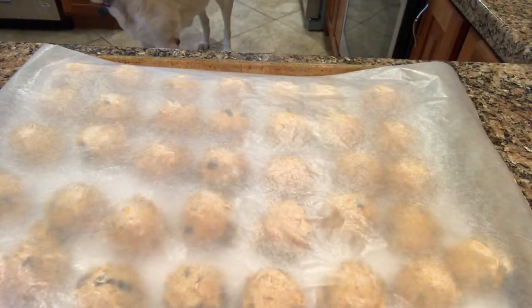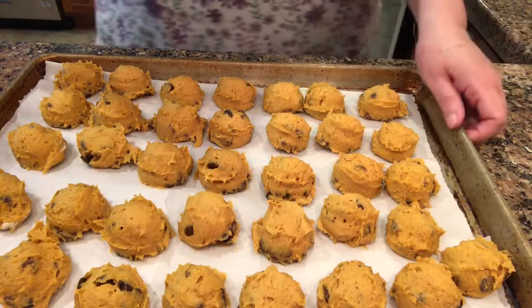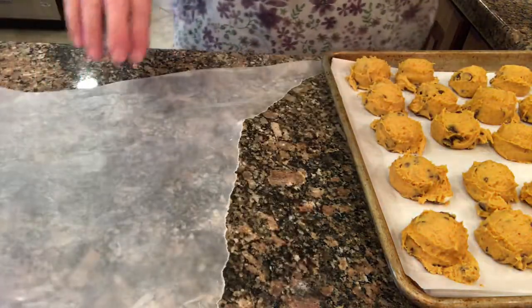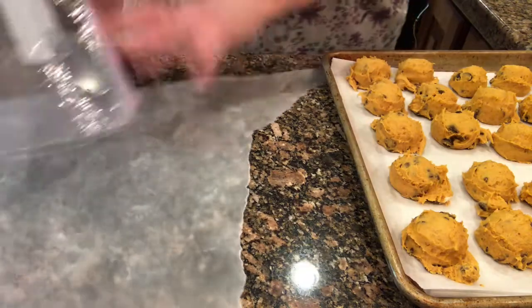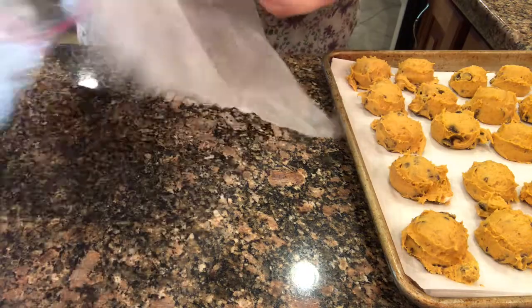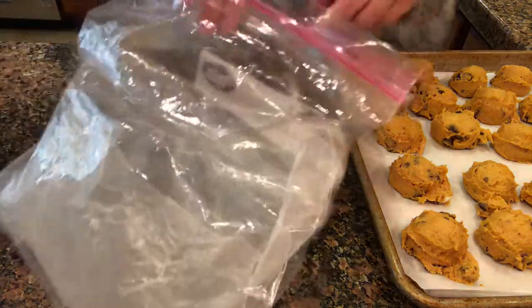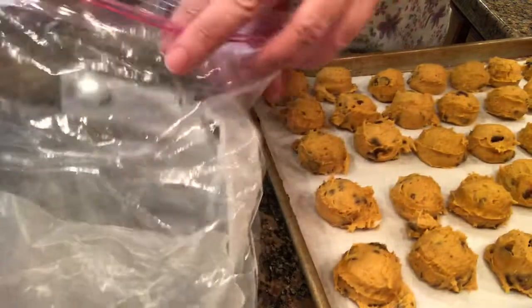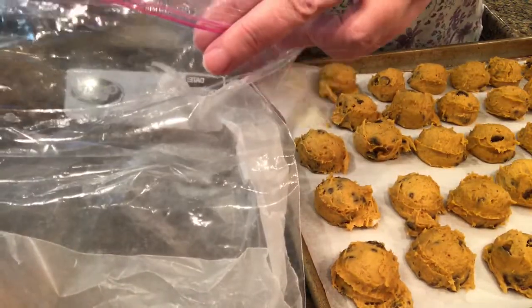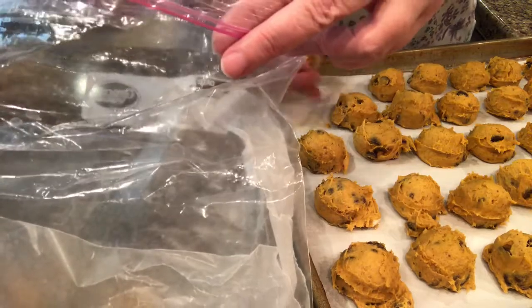The next day, I took the frozen cookie dough out of the freezer and put it into Ziploc bags. I was able to get two bags with almost two dozen cookie dough balls in each bag, and then those went back into the freezer for another day.